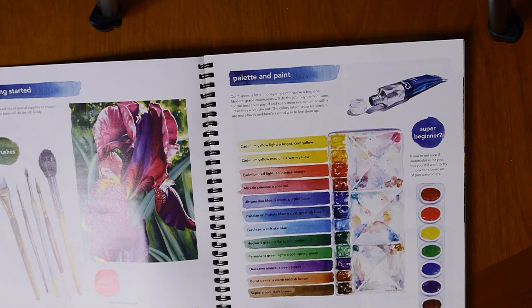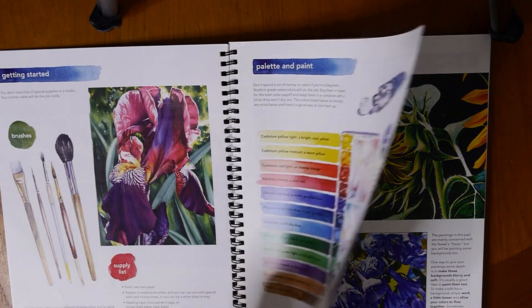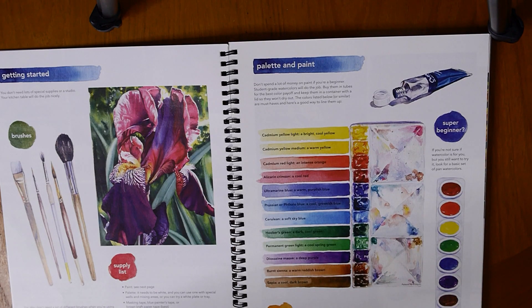As with the last book, there is a materials page going over the colours that Kelly uses and some basic materials that are recommended for painting.